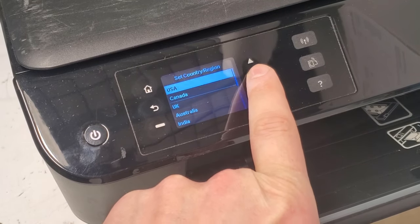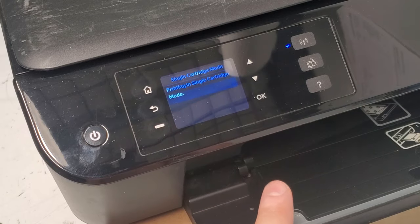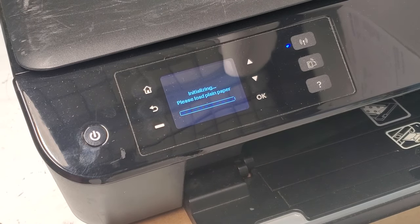After the printer turns on, select your language and confirm, then select your country and confirm. With just a single cartridge installed, it will ask for paper to do the alignment and set the printer up again. Your printer has now been reset.